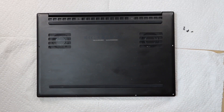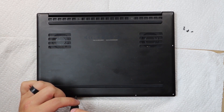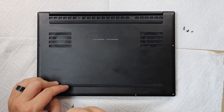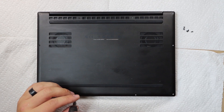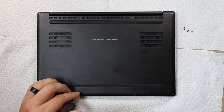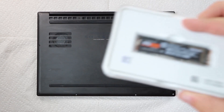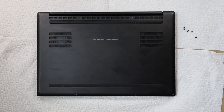So today we're taking apart this Razer Blade 2019 Stealth. I ran into some issues — I had to get another head for this screwdriver because one of these screws was put in a little bit sideways and stripped the bit, so I had to get a new bit for it. Basically what we're doing today is replacing the SSD, and we're going to be replacing it with this guy here — this is the 970 EVO.